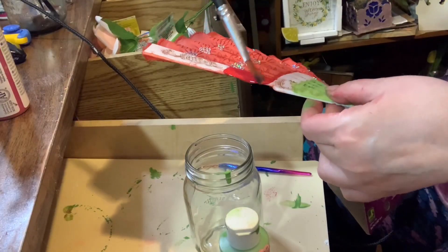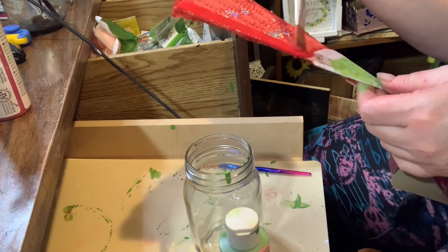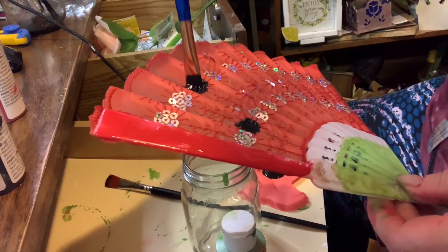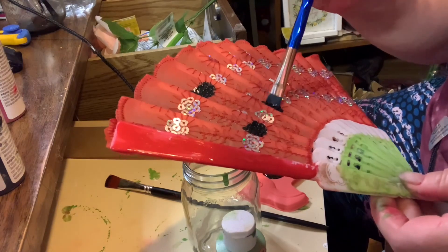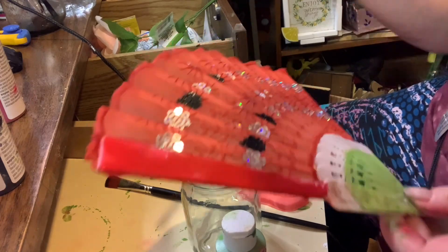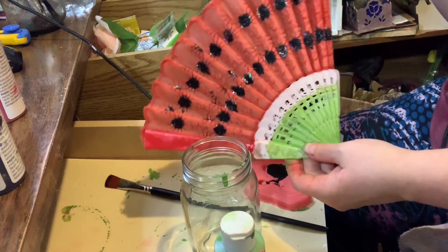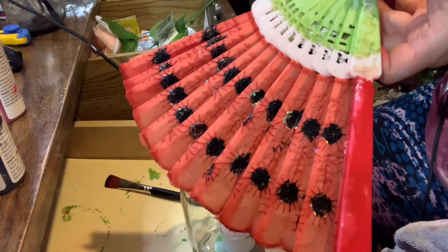I also took some red paint and covered up that white strip. Then using black paint I covered each of the sequins. At first I was going to leave some sequins silver, but then I decided to cover them all.